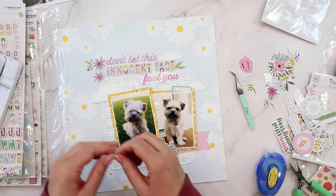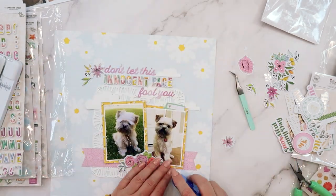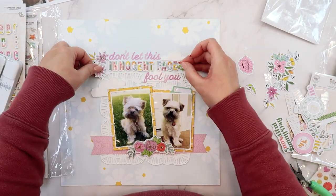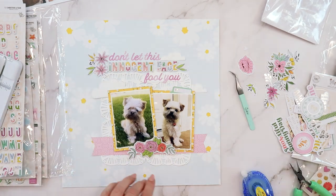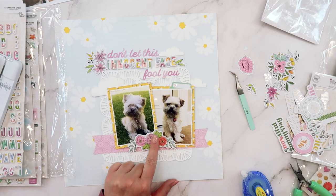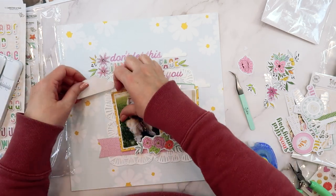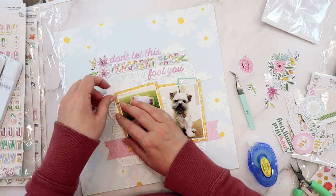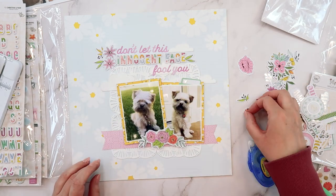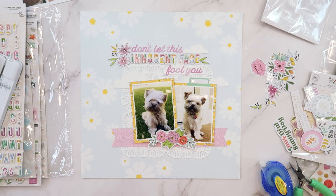Here I'm going to go ahead and start adhering down the flowers. I'm mostly adhering them flat to the page. I do pop up that second daisy to the left of the title, and then I pop up that longer swag of flowers placed underneath the two photos. I'm using thin foam tape — I prefer the thinner foam because I can control the depth of the items I add to my page and so I don't add a ton of bulk to my layouts.